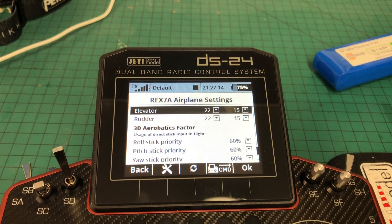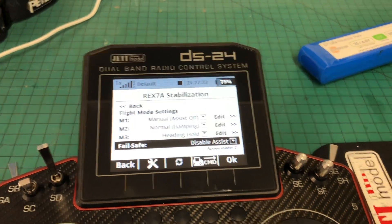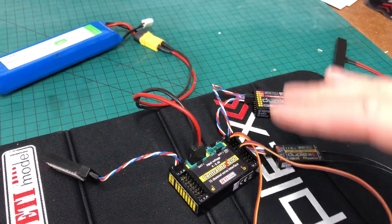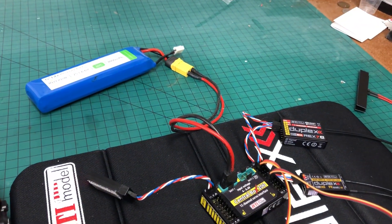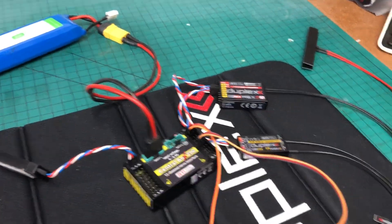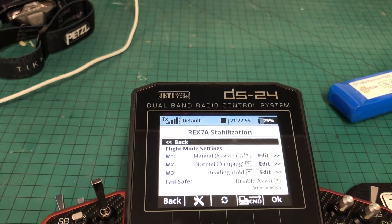All your gains will be back to the defaults. If we go back again and then go into Stabilization Settings, the main thing here for this setup is to turn off the failsafe to disable assist. Because when you lose 2.4 signal, you don't want it outputting a stabilized signal. The intelligent failsafe is meant to right the plane and bring it back to horizontal — potentially save you from a crash. In this case, we want it to fail over to the RSAT 900 and not do that. So we'll disable the assist, go back a page, and double check that's saved.